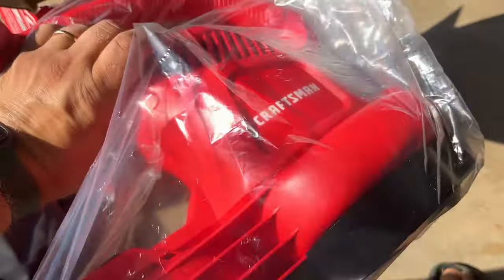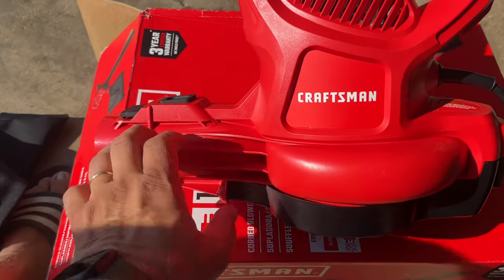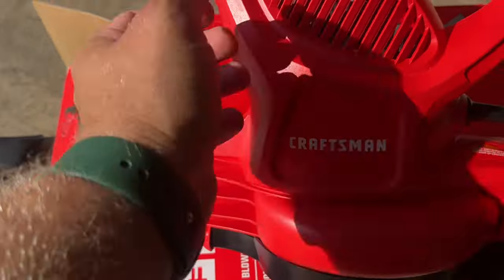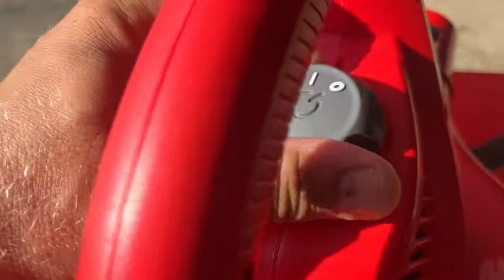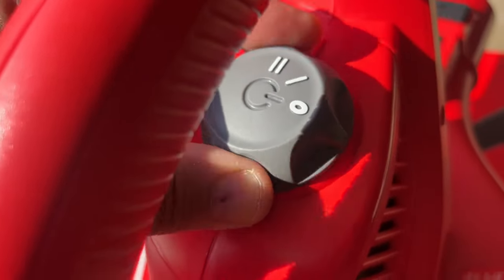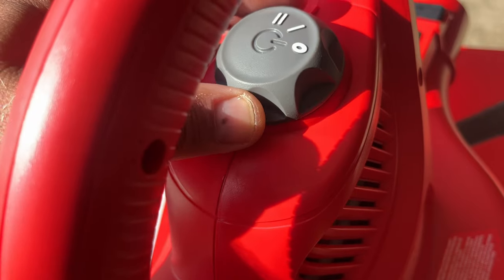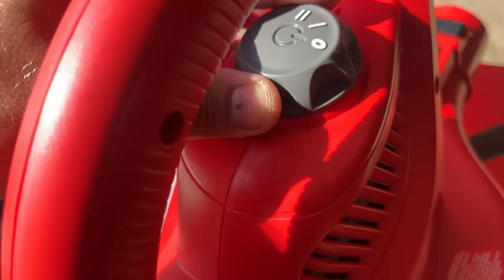Inside here we have the blower itself. Here is the blower — it says 'Craftsman' nicely. There's a knob here for speed control. It feels very nice — has a very good feel to it.